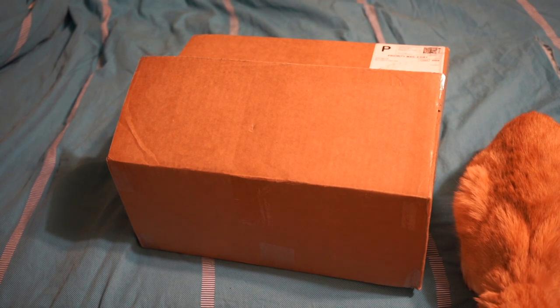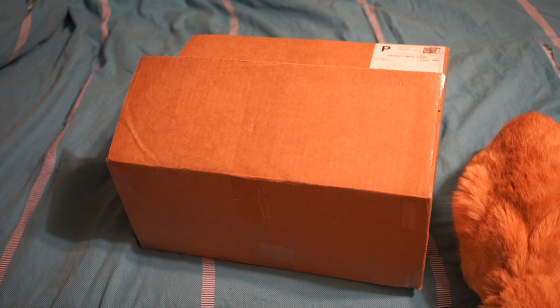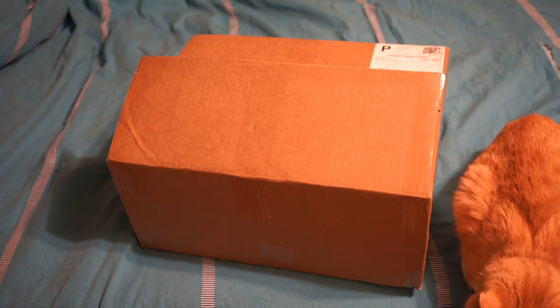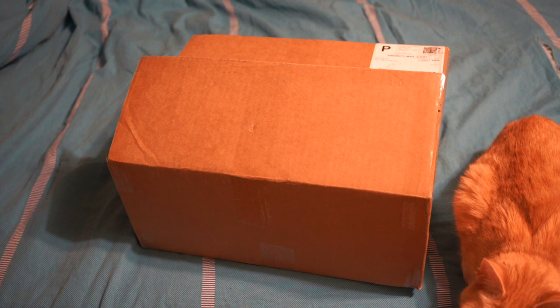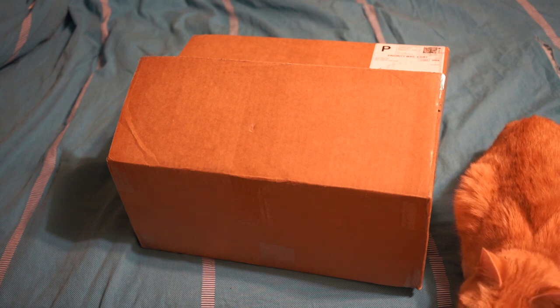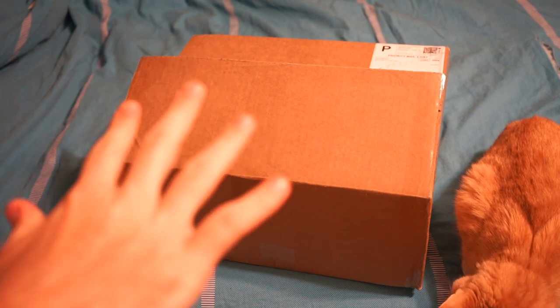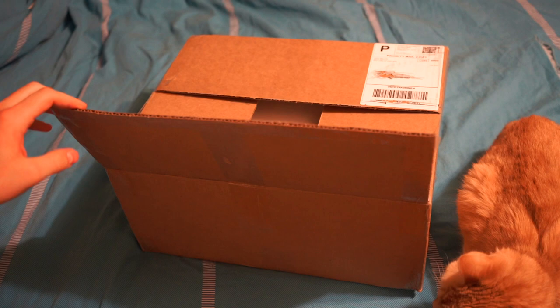What's up YouTube, headphones and stuff back at you again for the first time in a while with another review. This one is on my latest pickup from Golfwang — these would be the Golf Le Fleur Giannos. This is my first time actually looking at them; this is a straight-up unboxing.